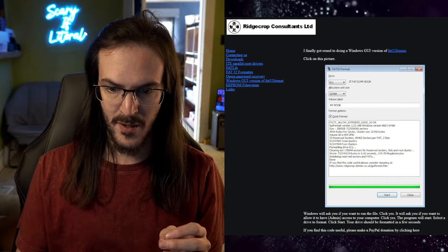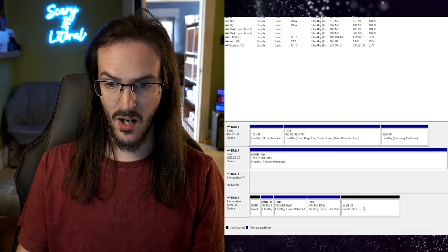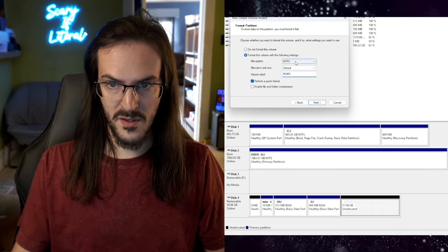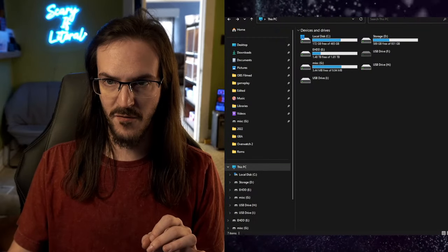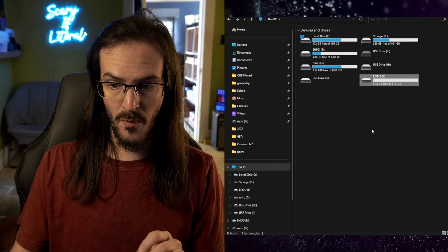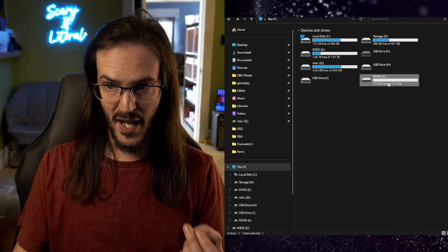You may notice 2.93 gigabytes of unallocated disk space. You can delete that volume and create a new simple volume, naming it ROMS — the file system doesn't matter since we're going to change it anyway; this just makes it easier to spot. Go back to the ridgecrop website and click on the picture to download the GUI format tool. Open GUI Format from your downloads folder. Make sure ROMS is on the correct drive letter — in my case J — call it ROMS, enable quick format, and click Start. Confirm you want to do this, and it's done. The drive is now FAT32.